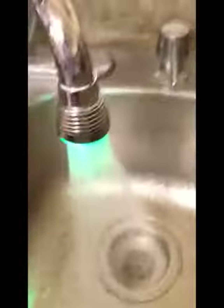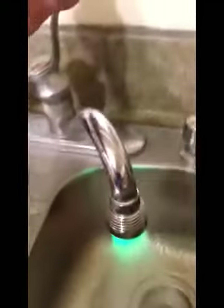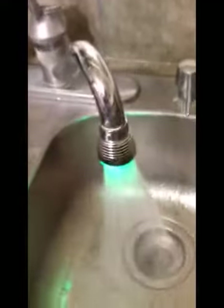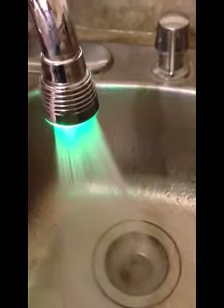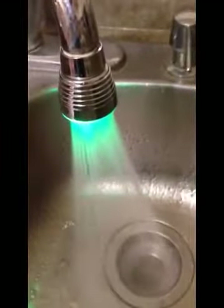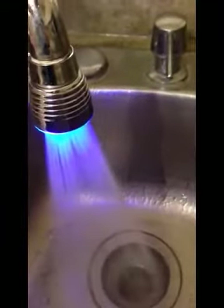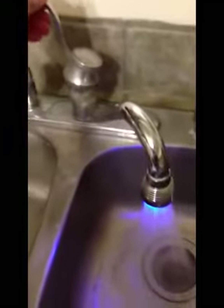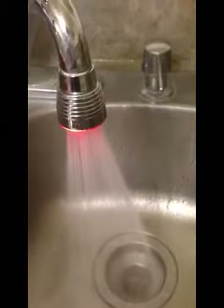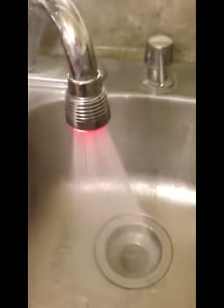Make sure it's good and tight. Now you'll see different colors: green for cool, blue for warmth, and then red for hot. This will help you detect if you have warm water or hot water, so you don't burn your hands.